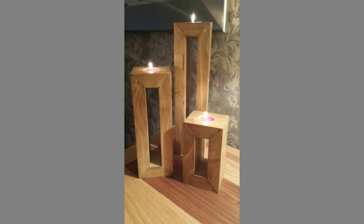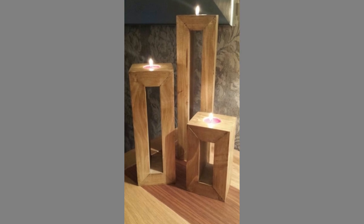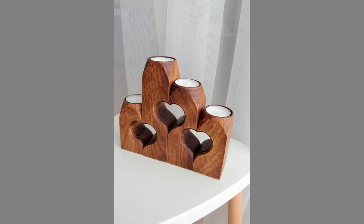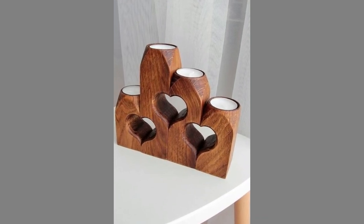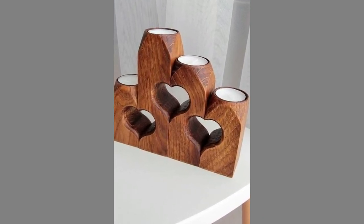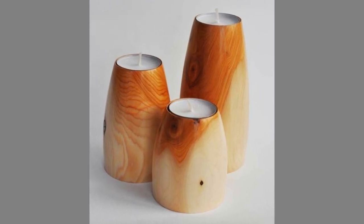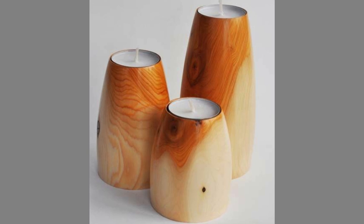Including candles in your space means soft light and an inviting ambience. Wood, too, has a reputation for warming up a space as well as being versatile. You can cut it, carve it, paint it, stain it, glue decorations onto it, or leave it beautifully unfinished.